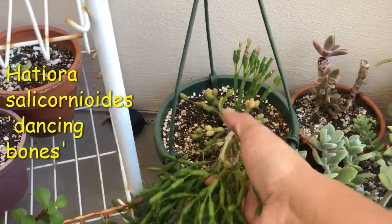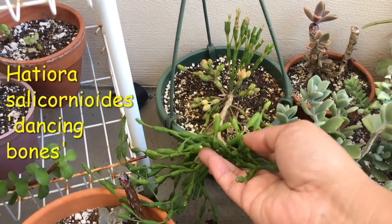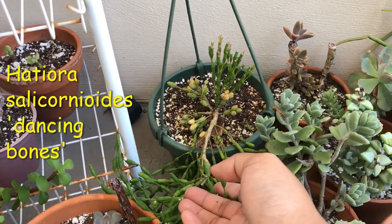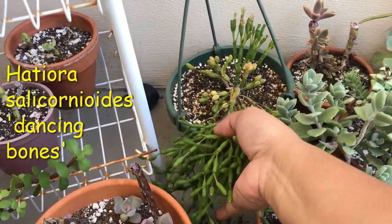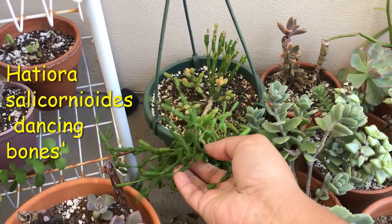Here is my really fast-growing one — I started with a very small cutting of this. This is Dancing Bones, Hatiora something — I will put the name up on the screen. I wanted to make it into a hanging plant and it is kind of trailing over now.